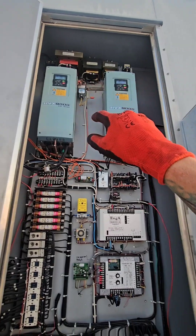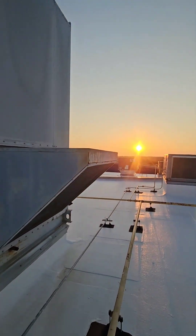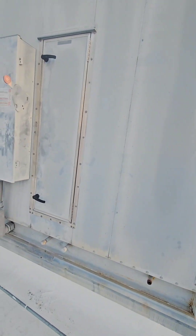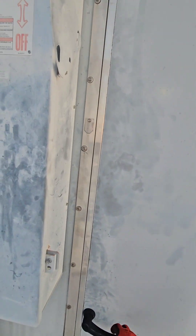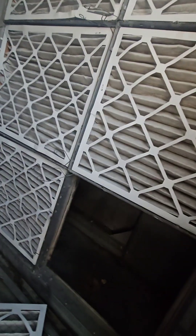It drives the blower and the exhaust fan, which here's the exhaust fan. I've got another little cabinet in here, and there's an energy recovery wheel here.